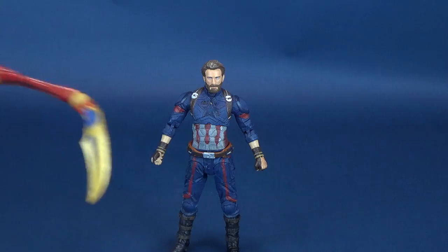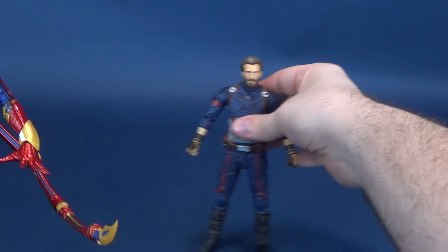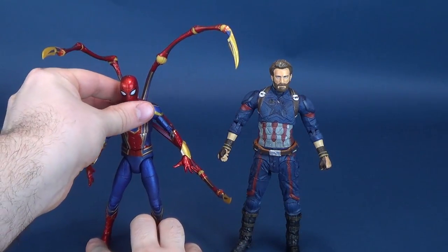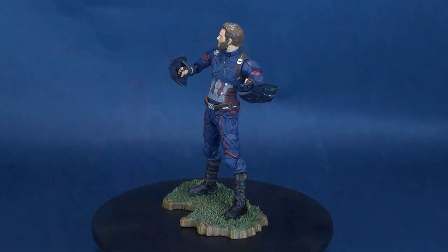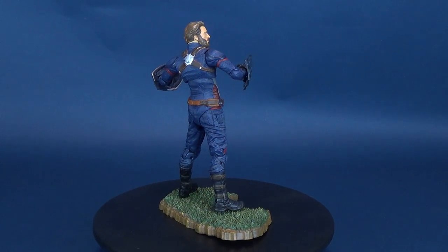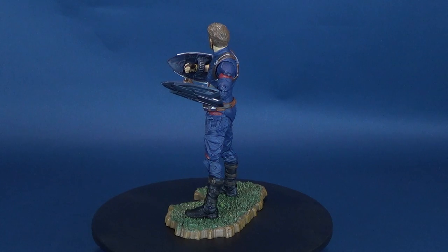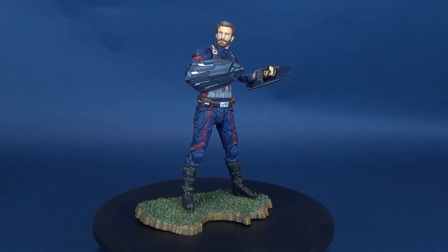Just for some size comparisons, I just so happen to have the Infinity War Iron Spider right here — almost as if I planned this. The Captain America figure is a little bit taller than the Iron Spider. For the most part, I don't find this figure to be a disappointing release from Diamond Select, although I do feel like the head lets this figure down slightly. The beard ultimately doesn't make it look like Chris Evans — it almost looks like somebody else. The rest of the costume is quite good.